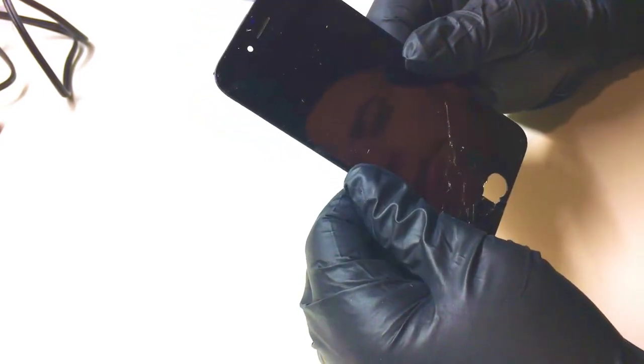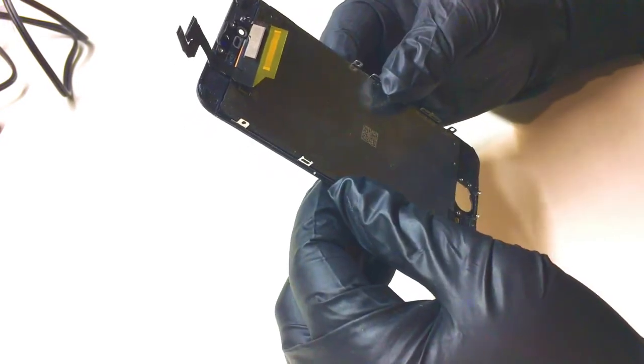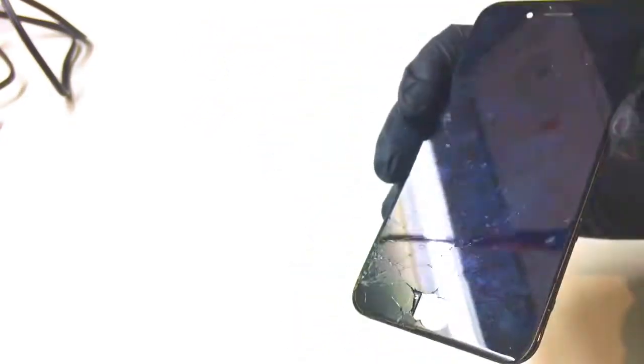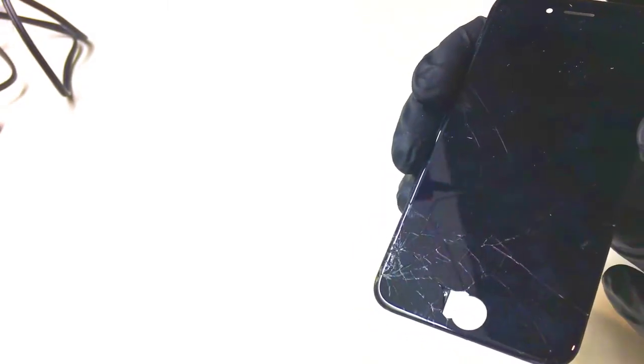In this video today, I will be showing you how we replace the glass on an iPhone 6s display, from start to finish. As you can see, the screen was broken down in the corner. And I'm going to be showing you how to separate the glass from the display step by step, and we can go through this together.